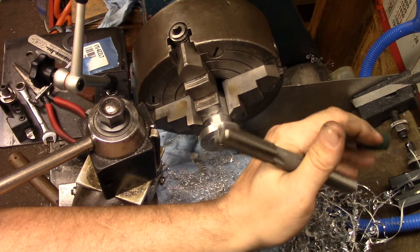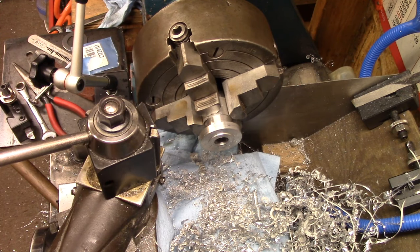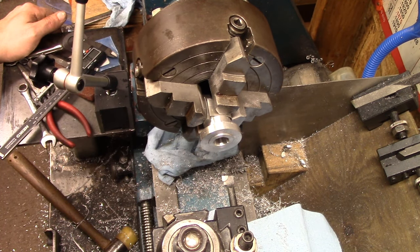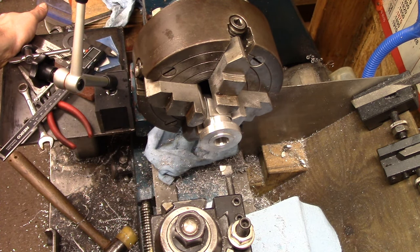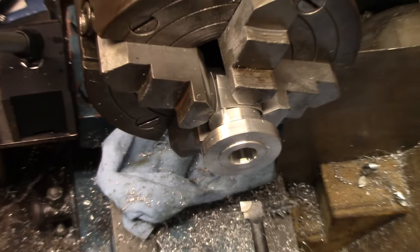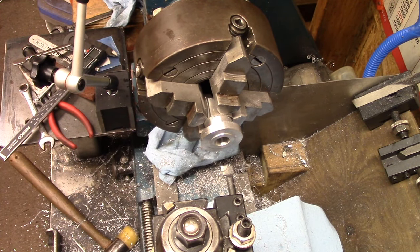The 15mm reamer doesn't fit in my half-inch chuck. I tried to set it up in the tailstock with a holder I had, which apparently is not a very good holder because it wasn't lining up very well and it did a little bit of chowder right here - that's okay, nothing to worry about. I just finished it out with a boring bar.